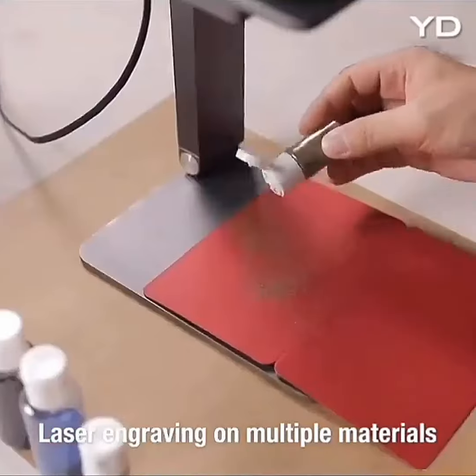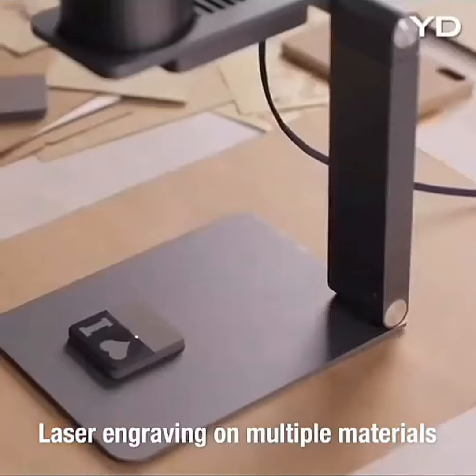Draw and engrave on craft cardboard, wood, leather, and many other materials with so many different applications.